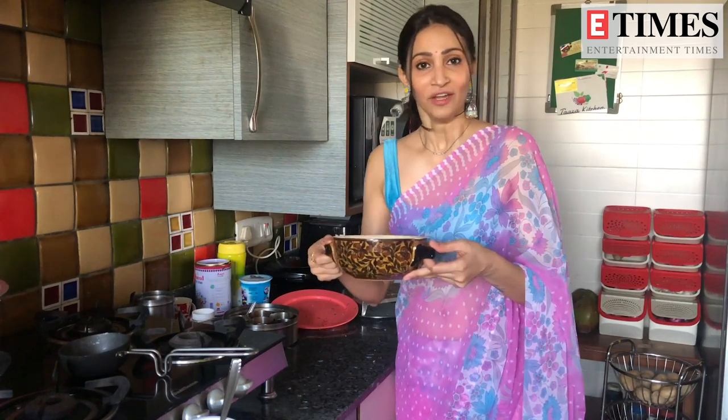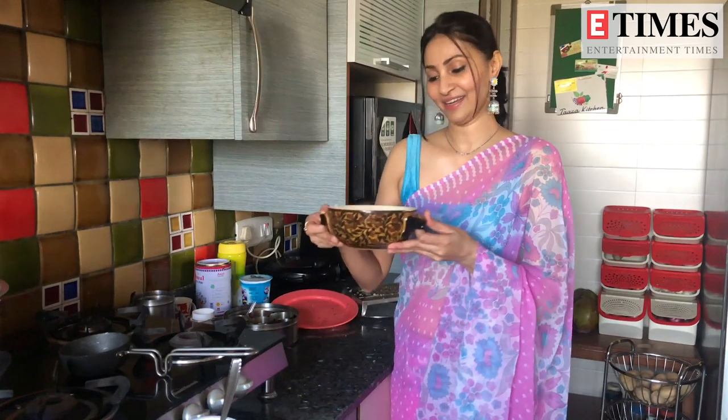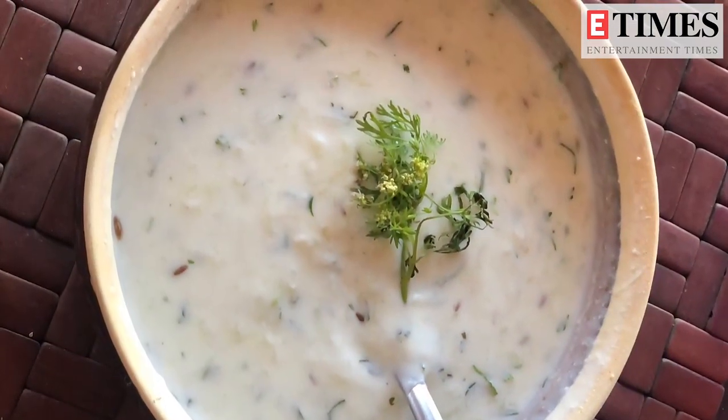I will keep it in the fridge and now we will eat lunch with this. Let's eat it! I am happy that you guys will make this raita. Please leave your comments. I am Rishina Kandhari, thank you. Come, let's eat lunch together!